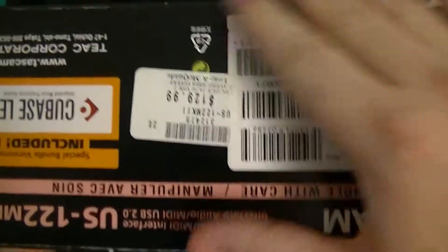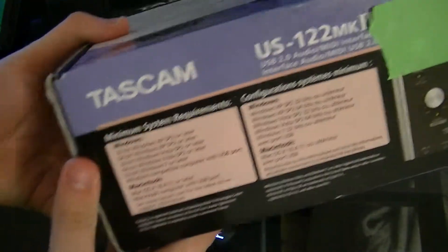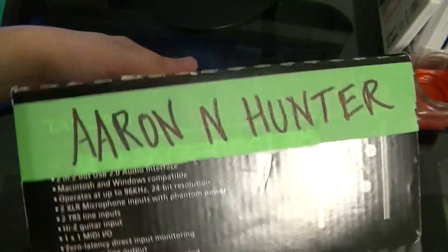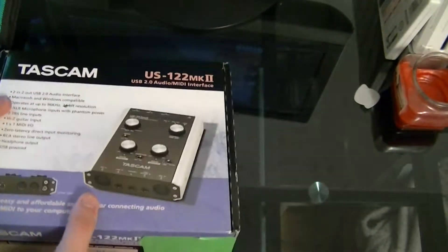It comes with Cubase LE5, which is pretty cool — I'll definitely be trying that. It has my name on the box because I had to order it and have it brought from a different store. So let's open this up.